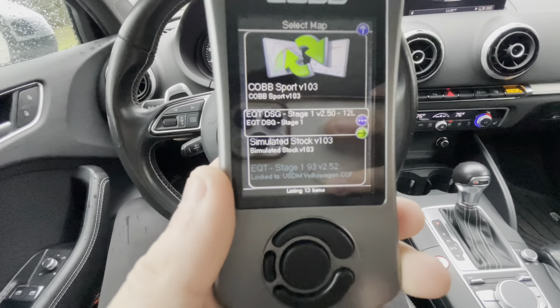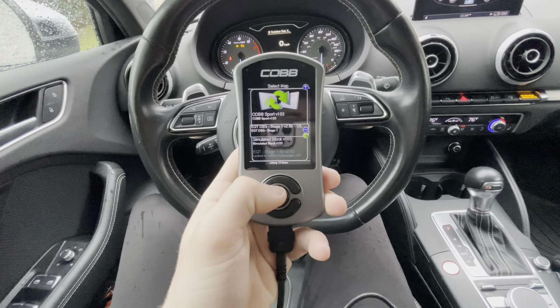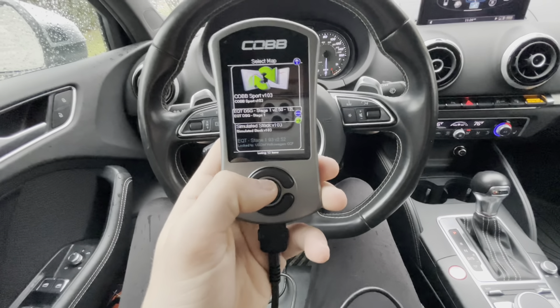Very simple. Right there — EQT DSG Stage 1. And then it's the same thing as the engine: you just click it, it will flash it, takes about 10 minutes, and you're good to go.